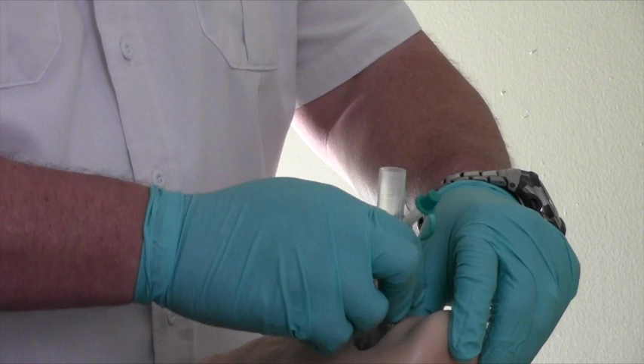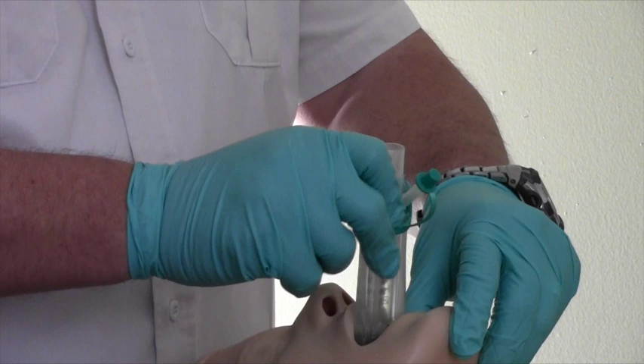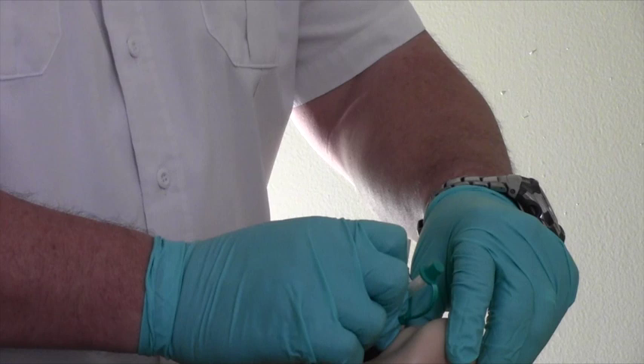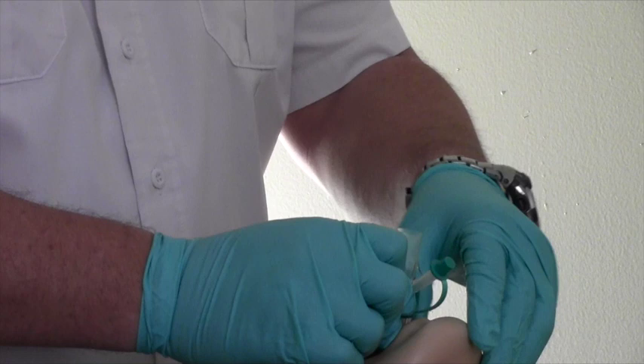At this point, the tip of the airway should be located into the upper esophageal opening and the cuff should be located against the laryngeal framework. The incisor should be resting on the bite block area of the tube. At this point, you may begin to ventilate the patient. Notice that the elbow connector is being used.